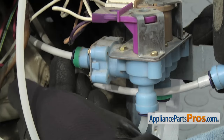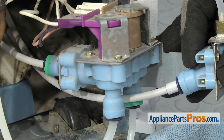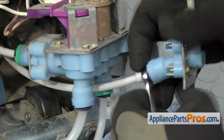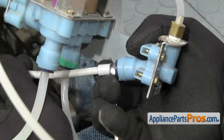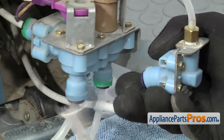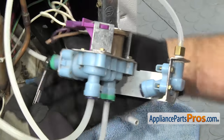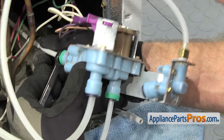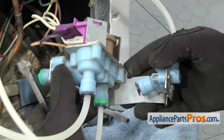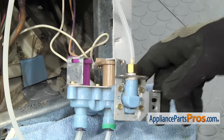Then we're going to disconnect this water line and this water line. We're going to use our 3-inch wrench to push in on the locking collars and then we can pull the water lines out. Once you have the water lines disconnected, we can set the valve down.